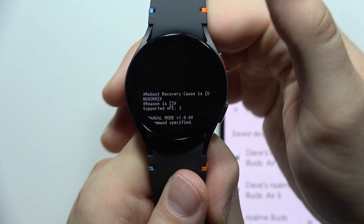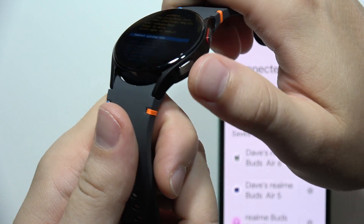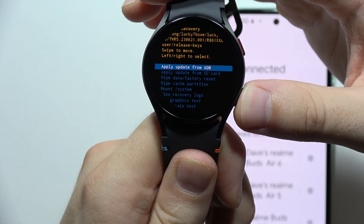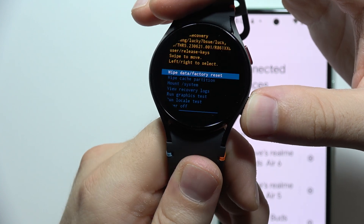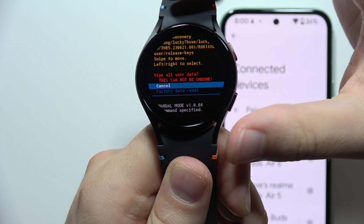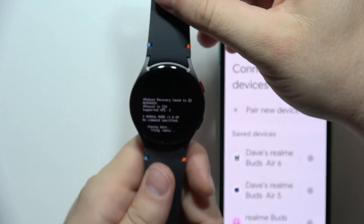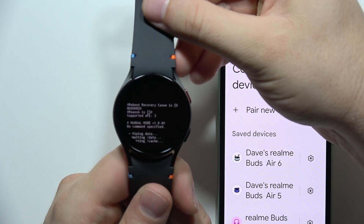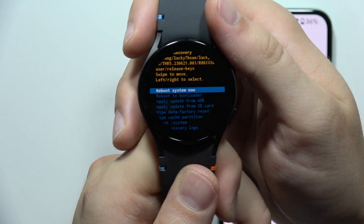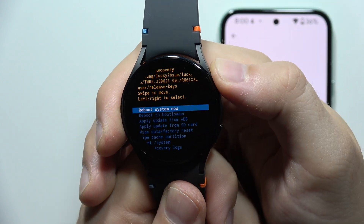Just wait. Now that we are in this mode, scroll down — not with the Home button — until you find 'Wipe Data / Factory Reset.' Click once, then scroll to 'Factory Data Reset' and confirm with the Home button. Now just wait for the wiping data process, which will take a few moments. Then reboot the system by clicking the Home button once.